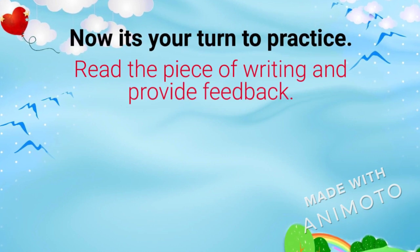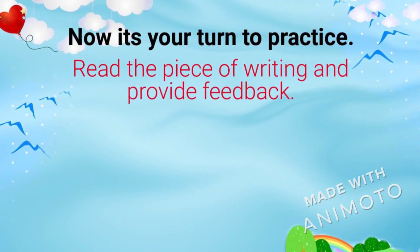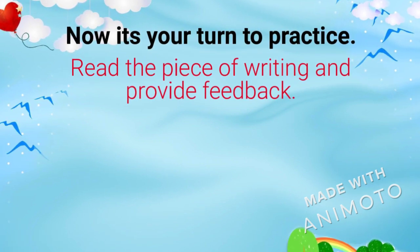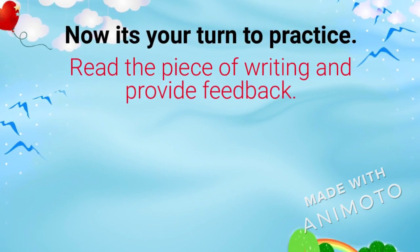That was easy, wasn't it? Now it's your turn to try. Review the piece of writing given and provide some feedback on it. I'll see you next time.